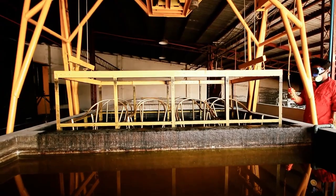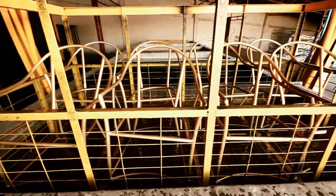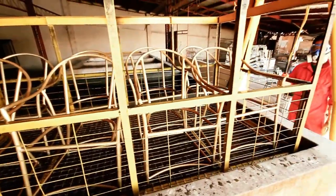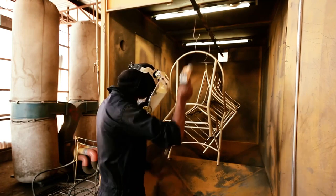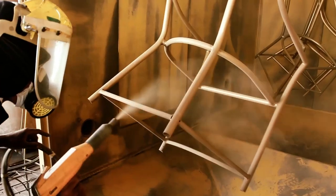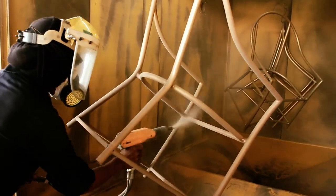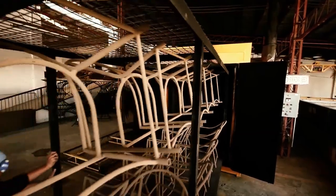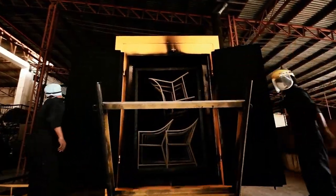Next, the aluminum frame undergoes a protective film forming process. The frame is put into a chemical bath to create a protective film before the powder coating process is carried out. This process creates a uniform finish on the aluminum frame and helps prevent weathering. Powder coating also helps protect the frame from external influences and prolongs the life of the interior.